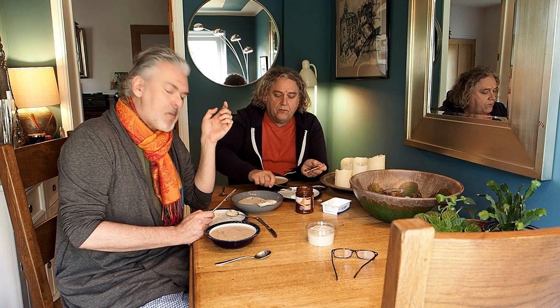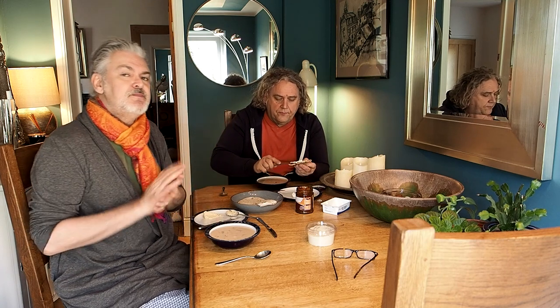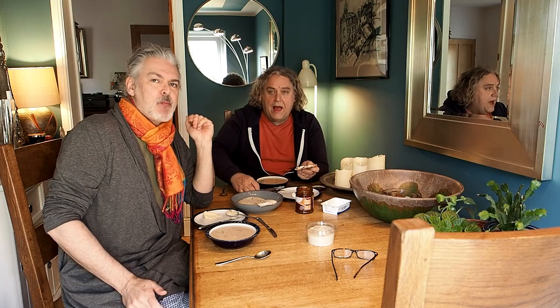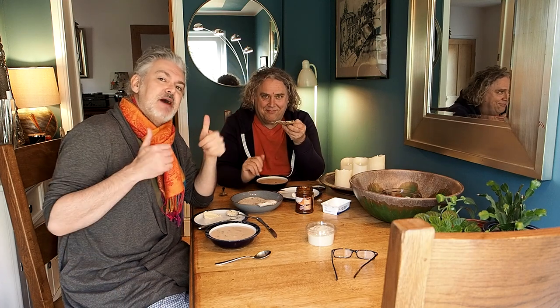Thank you for watching, and definitely do give these a go. Happy cooking — well worth it. Take care. Happy eating if somebody else is doing the cooking. Happy cooking and eating. Thank you. Bye for now.